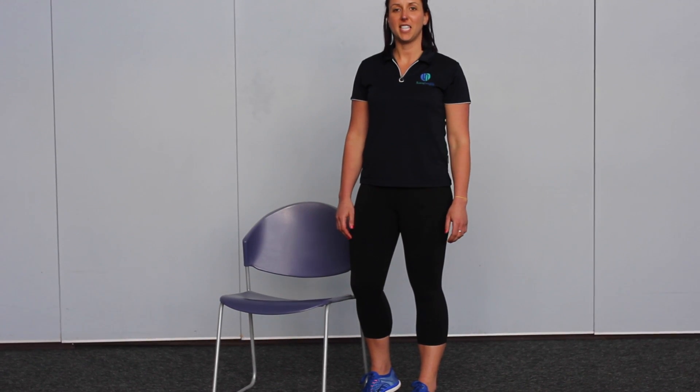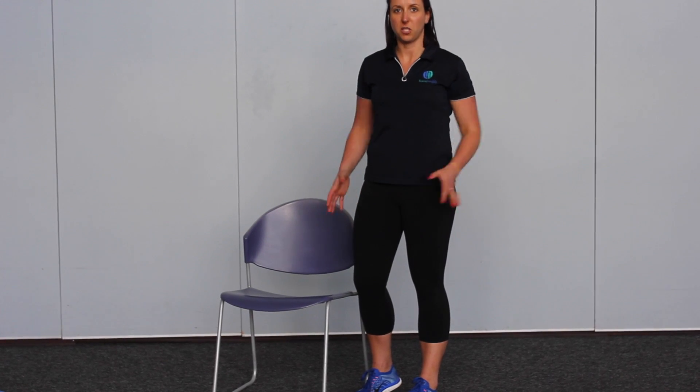Hey guys, it's Lisa from Living Health Group and today I'm going to share with you how to stretch your glutes, which are the muscles in your bum.